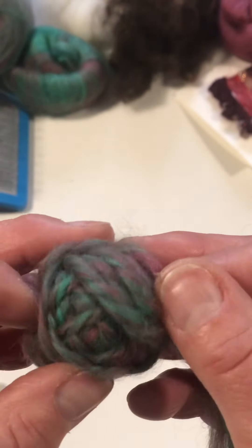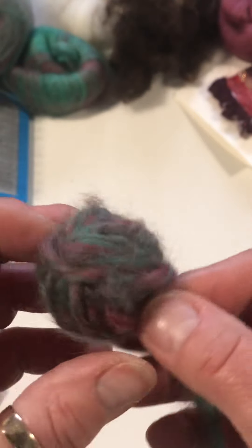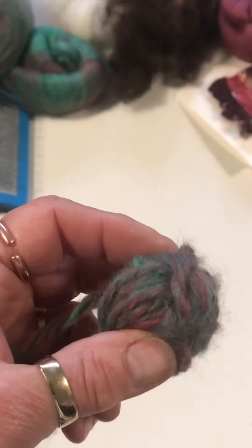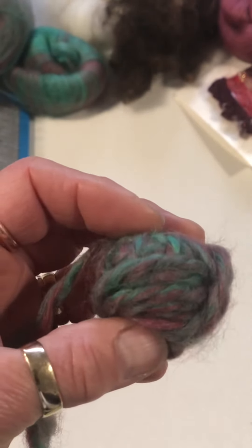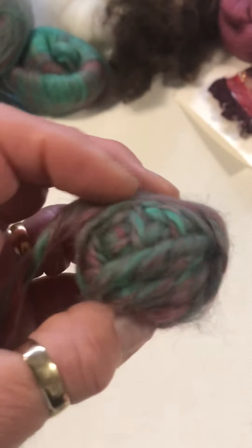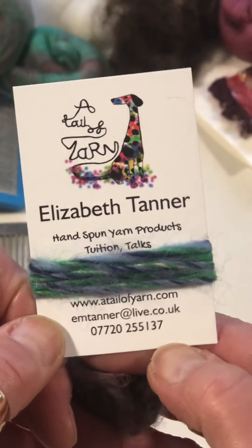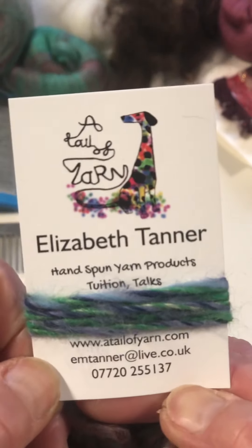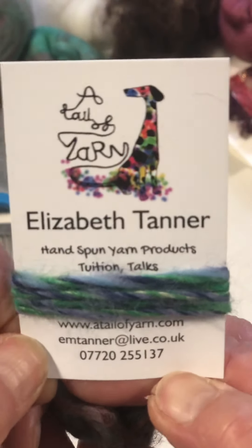There we go — a little bit of handspun yarn that's been plied, so it's ready to go. Ideally you should set your yarn, which means putting it in some hot water with a little bit of fabric conditioner, letting the water cool, then squeezing out the excess water and hanging your yarn up to dry. But that could be ready to go now — so enjoy, have fun, and don't forget to check out the blog on my website for other tutorials and lots of free patterns for things you can crochet with your handspun yarn. Thank you for watching!